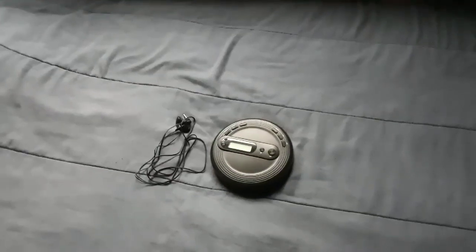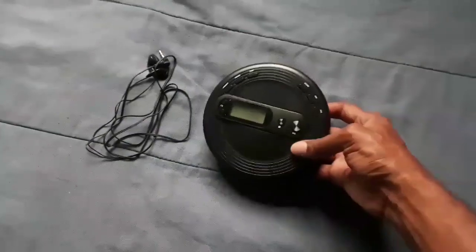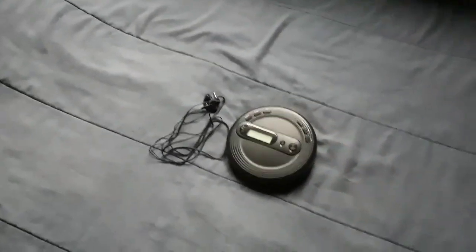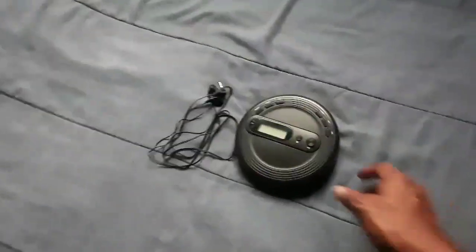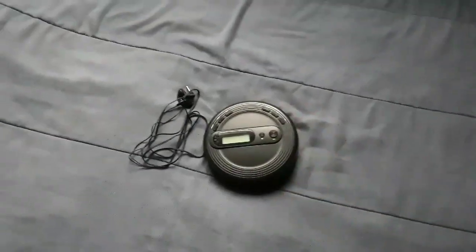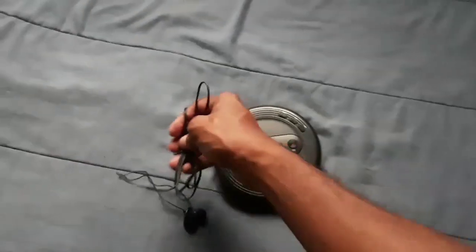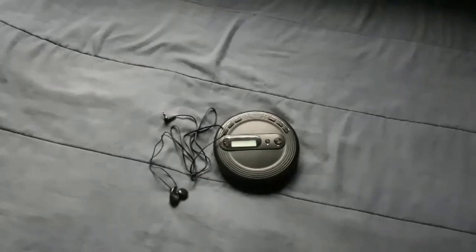It's a great budget CD player. You get radio for people that still like to listen to it. It's pretty much plastic, but I like it. The headphones are good — they're regular CD player earbuds.